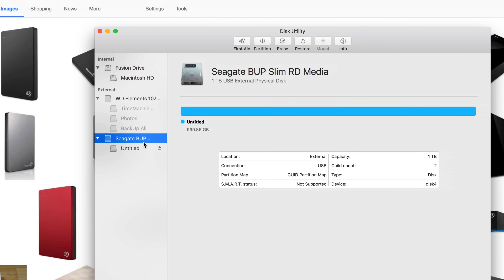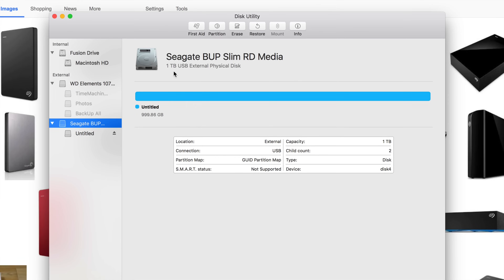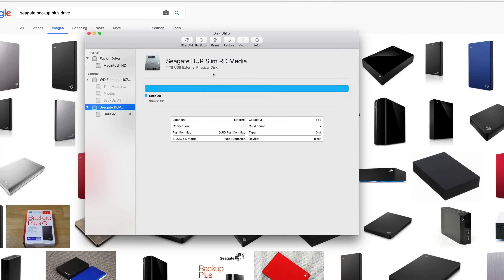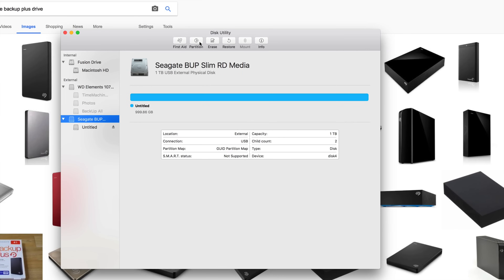Formatting means you're erasing everything from the external hard drive — deleting everything within it. So be aware of that. If you have any information there, back it up somewhere else first. We're going to erase everything and make it work for Mac, PC, and also show you how to format it for Time Machine.